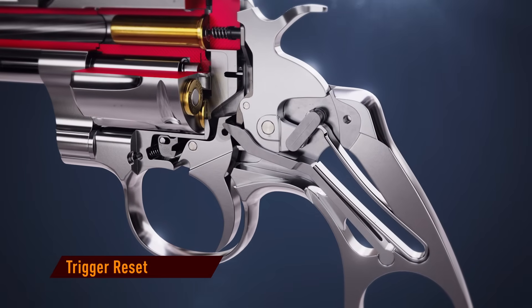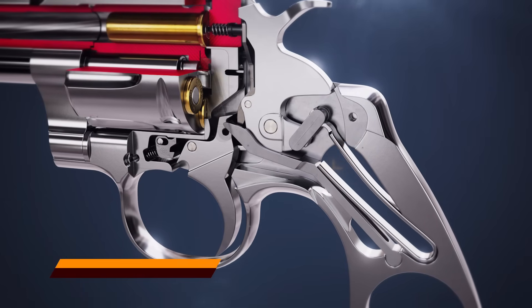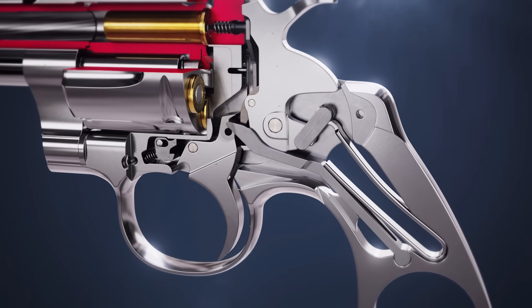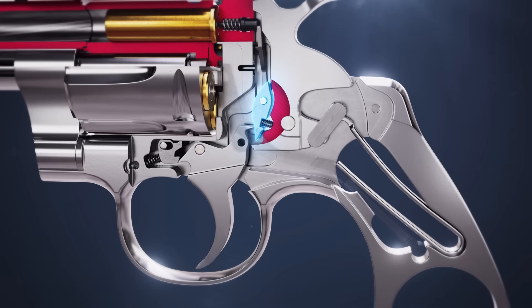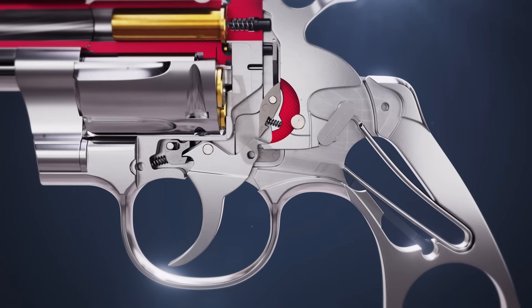With the rebound lever under constant tension from the mainspring, its tension is transferred to the trigger. Releasing the trigger pivots the hammer strut out of the way, allowing it to return to its forward position.